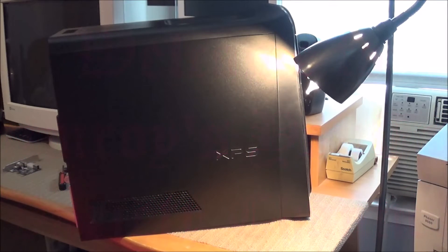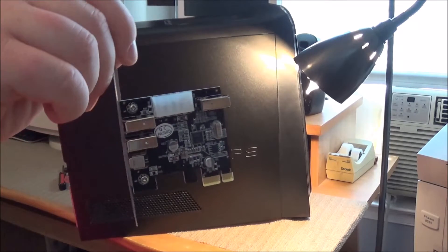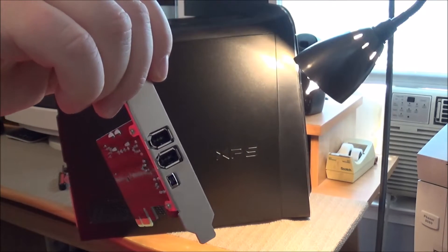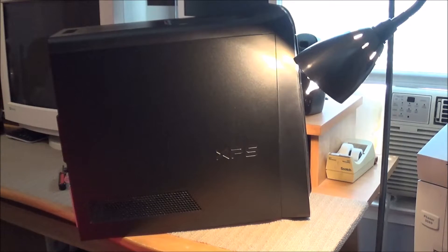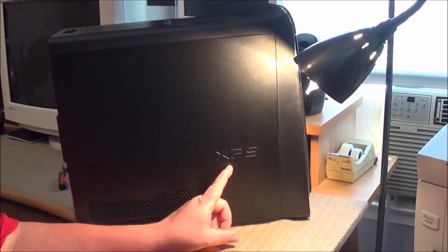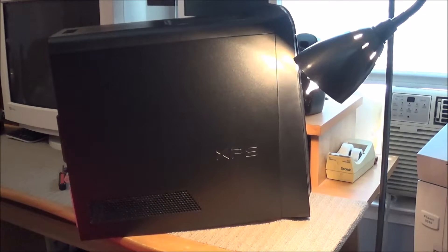Hey there YouTube, Matt M. Roy back again. This is a video request from the Primal Edge. He wanted me to do an installation video of this PC card FireWire adapter. This is a PCI Express X1 card, and I'm going to go ahead and put this in my Dell XPS 8700.